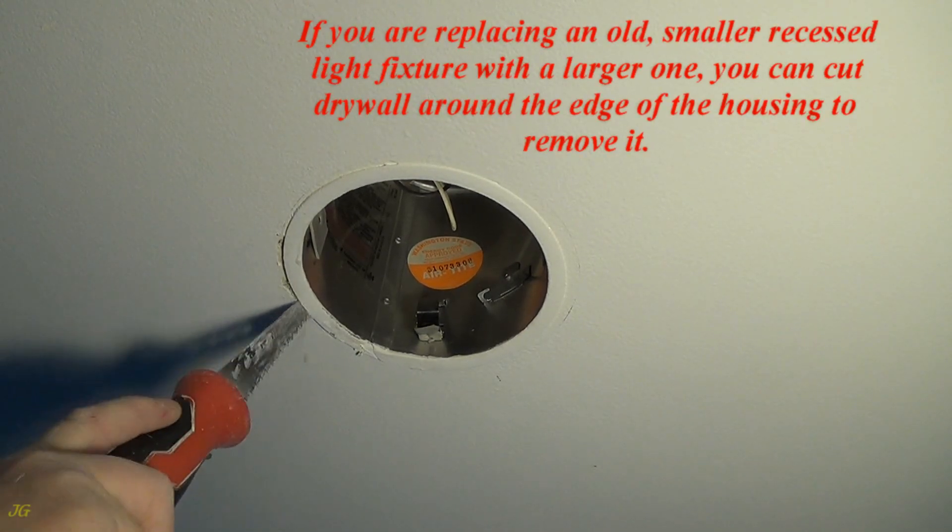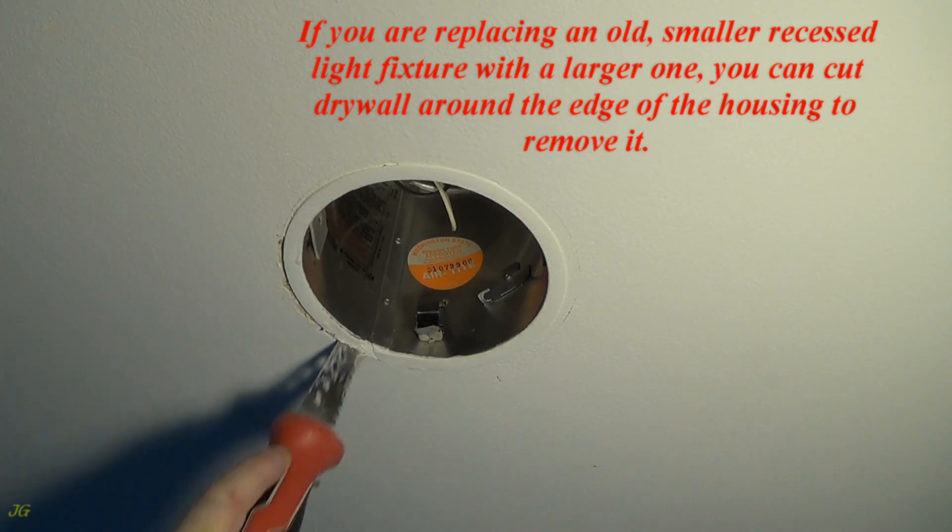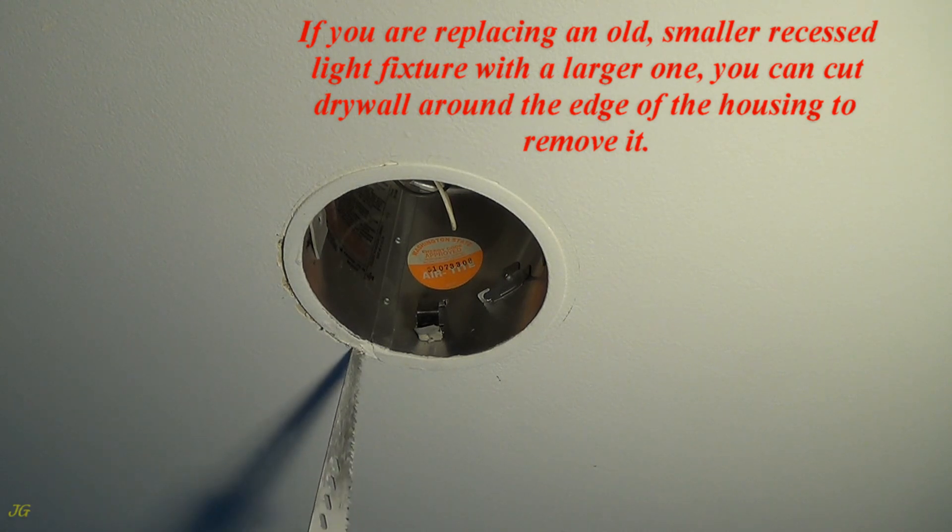If you are replacing an old, smaller recessed light fixture with a larger one, you can cut drywall around the edge of the housing to remove it.